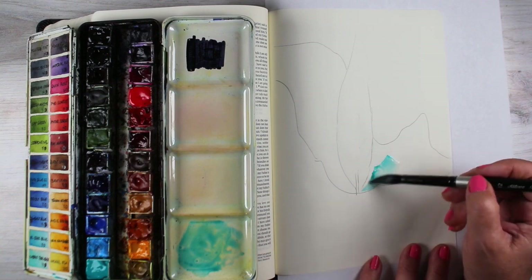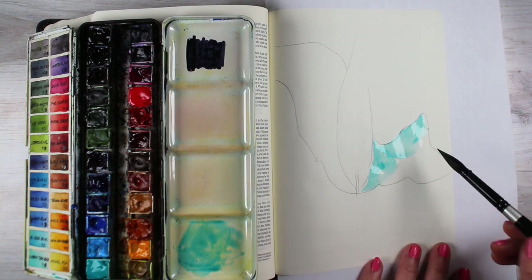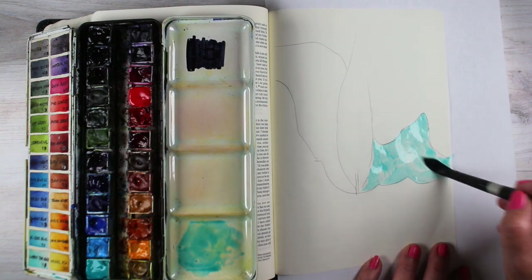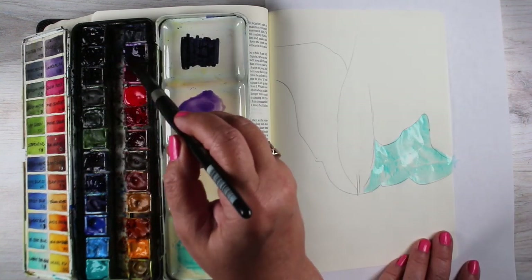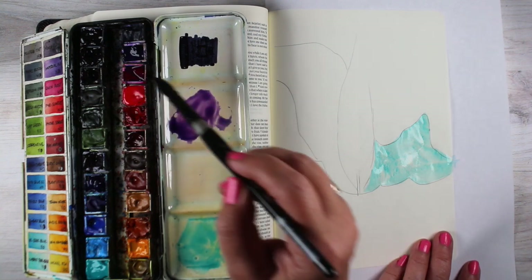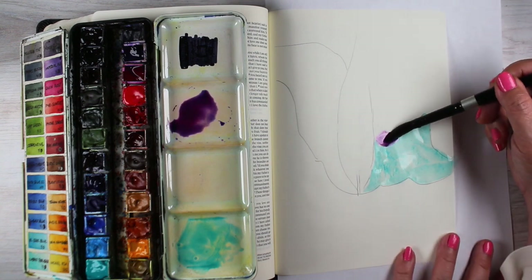The next one is going to have a manger in it, but I wanted to do a different candle. I found a picture on the internet of this beautiful close-up of a candle — it was this gorgeous teal candle — and I thought I want to try recreating that in my Bible, in this very impressionistic style that I just love to do and that I've been doing for all of this series, showing you some techniques on how to blend the colors.